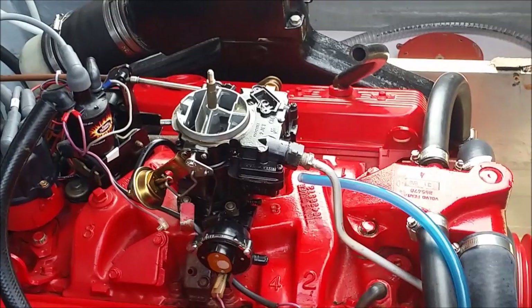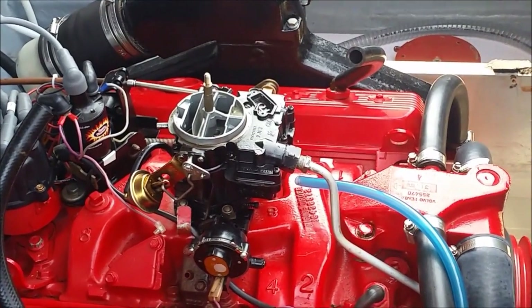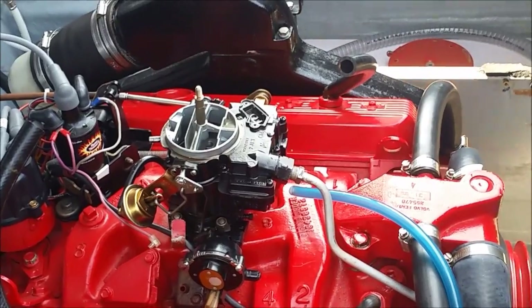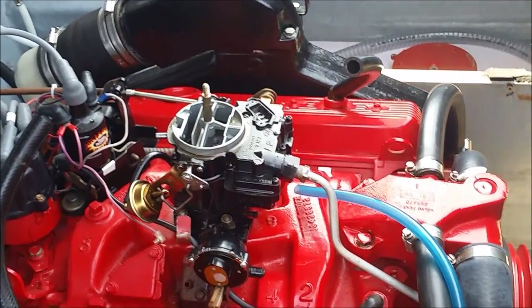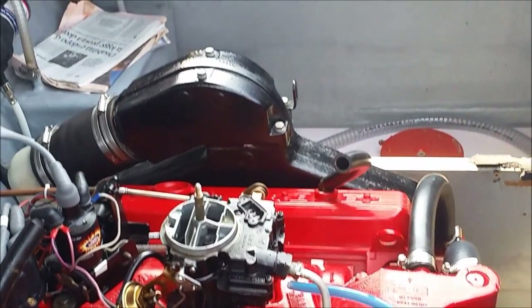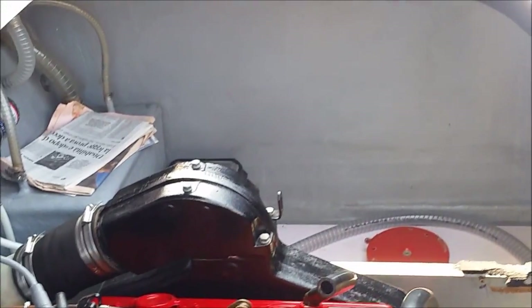So, we can take back idle to minimum RPM. And then you can enjoy this late August summer day. The lake is beautiful today. Have a nice day too, and see you soon.